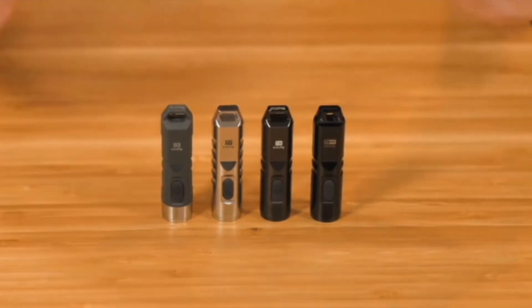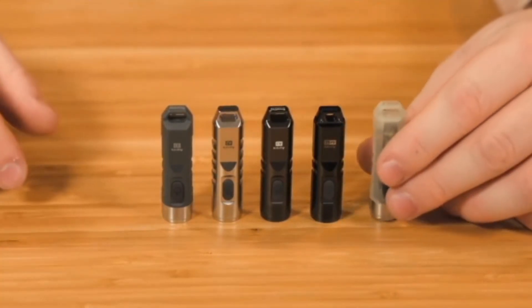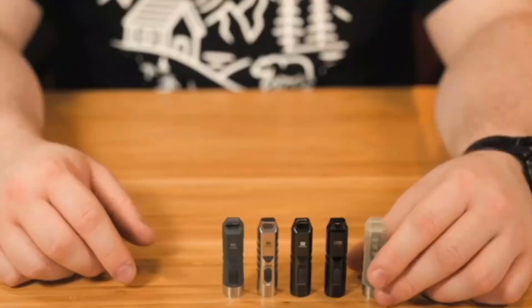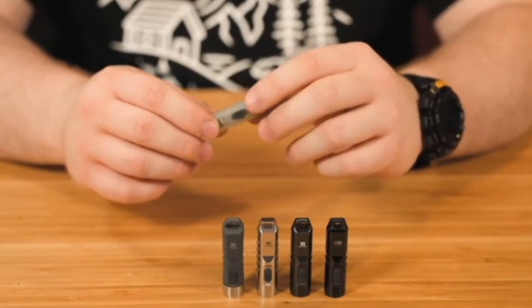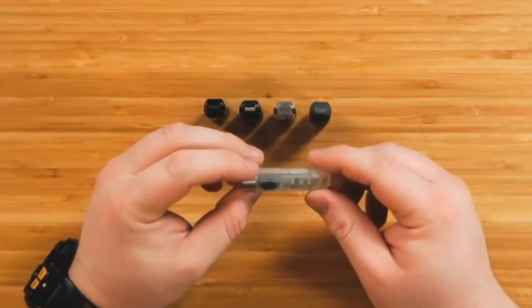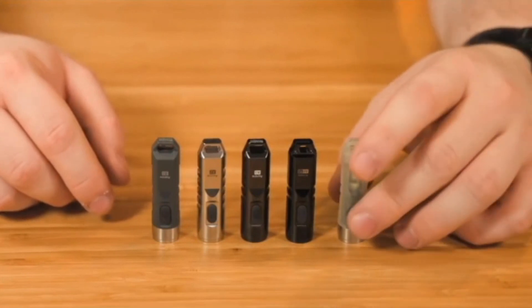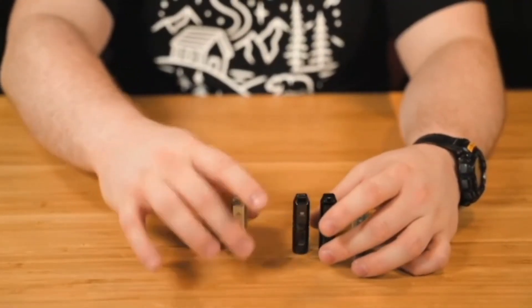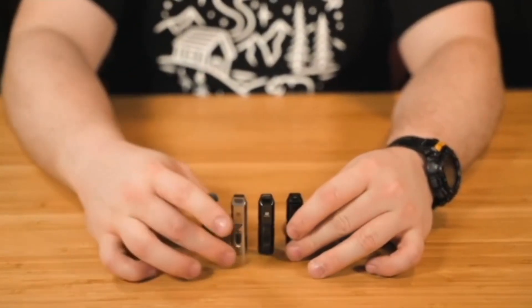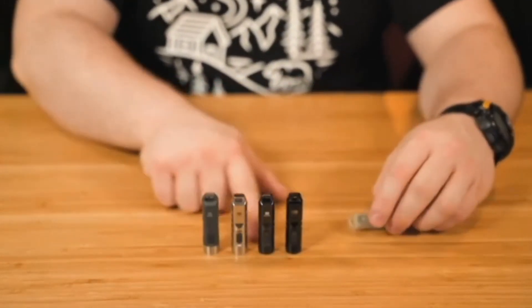The fifth and final model is the Roe Vivant Aurora A5, which is a polycarbonate body as well, but it's luminous. You still get the stainless steel bezel and the pocket clips. With this one, you get a hidden feature and a totally different interface. To clarify, all four of the other Roe Vivant flashlights share the same interface, while the luminous body A5 has its own interface.